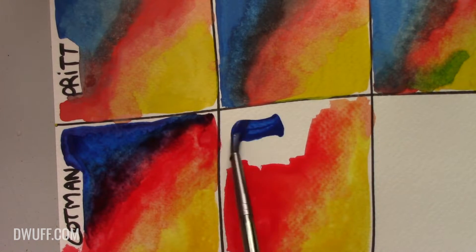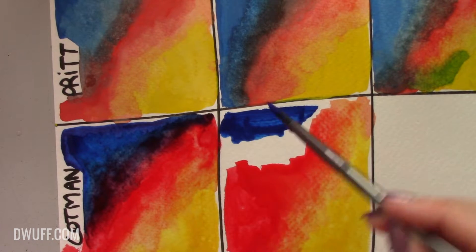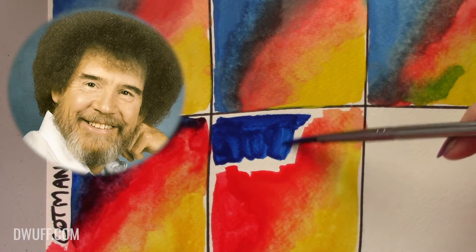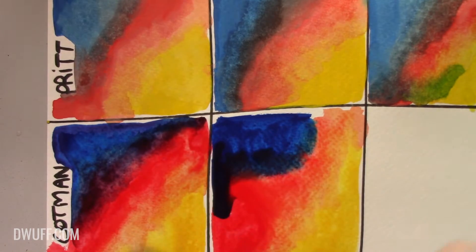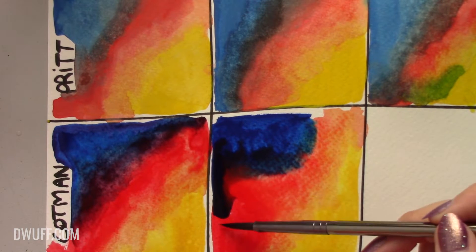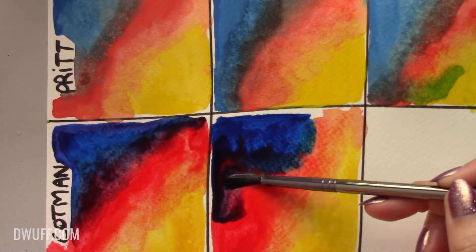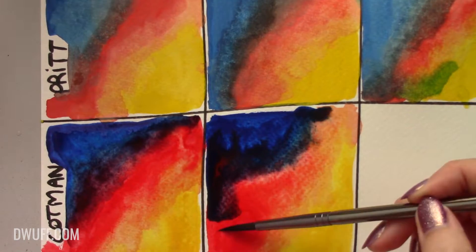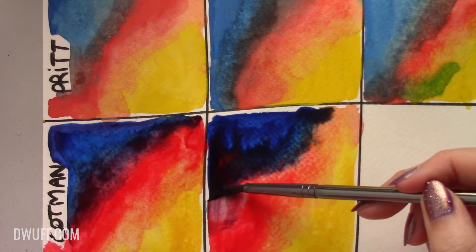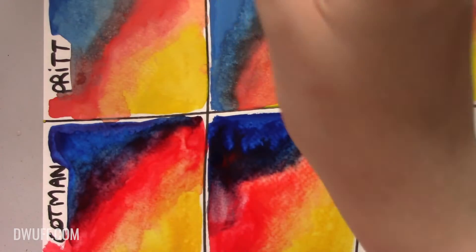There are going to be huge dents in these pans by the end of this exercise, but it's okay - dented pans are well-loved pans. I do have a habit of maybe being a little bit too precious with my art materials, so this is a good exercise for me to let go a little bit. Sailor is such a strong color - it easily overpowers whatever you mix it with, so keep that in mind.